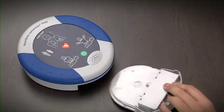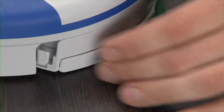Insert the pad pack into the opening. You will hear it click when it is properly inserted.